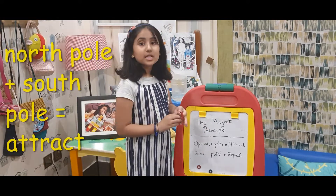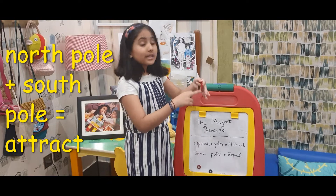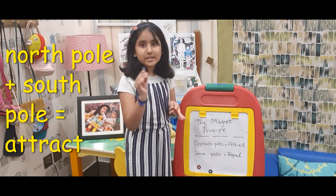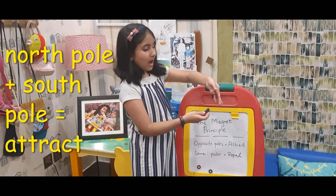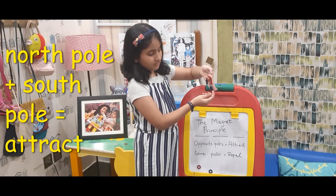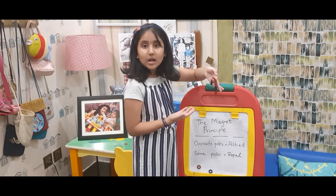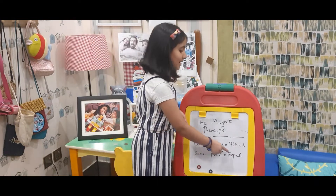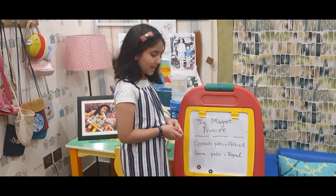Now I am going to do the same experiment but this time with the North Pole on one side and the South Pole on the other side. Let's see if it repels or attracts. Look — it is attracting. As I told you, opposite poles attract but the same poles repel.